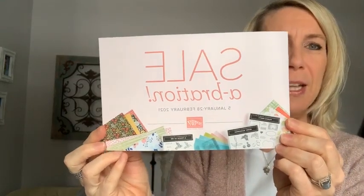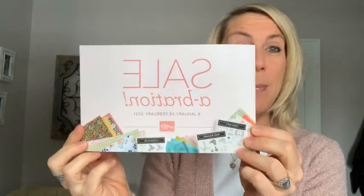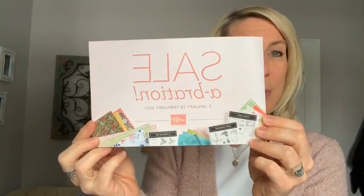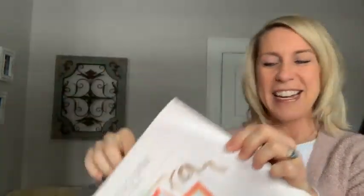Hopefully everybody — Teresa, hello, welcome — hopefully you all have a copy of this super cute little celebration brochure. If you do not, please send me a message. I'm happy to send this little mini celebration catalog out to you. I already got my page flipped open to our new mini catalog, which I can show you guys what's inside now too. Hey Barb, great to see you too.